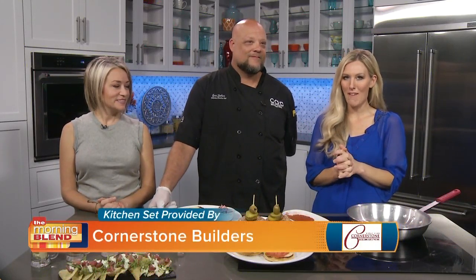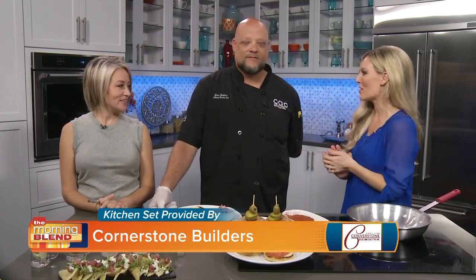All right, welcome back. We are in the Cornerstone Kitchen. We are talking Burntwood Tavern out of Naples. I'm so happy to welcome the chef to the show. Great to see you. Great to see you again.